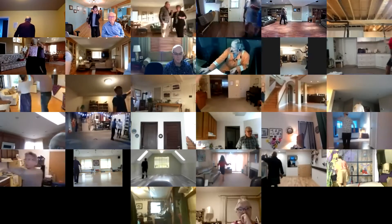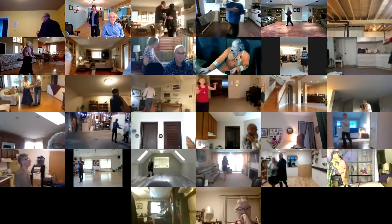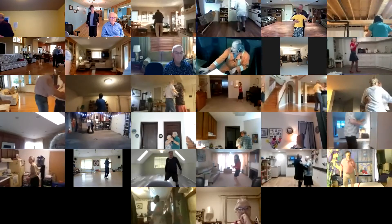Traveling box with one twirl. Strolling vines. Reverse the box. Twirl two.